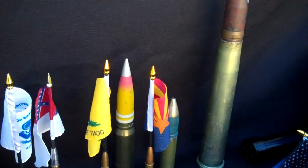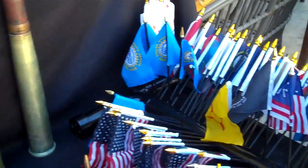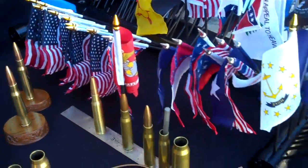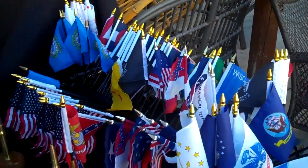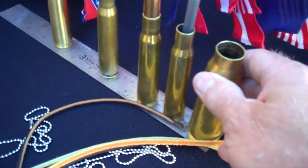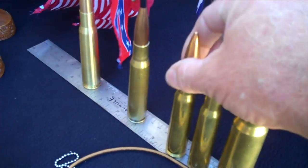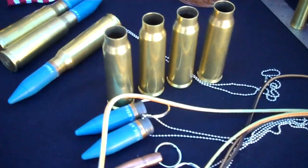That's 50cal.us. We have all state flags, military flags, confederate flags, all 4x6 or 6x9. We have magnets, refrigerator magnets, desk displays for your desk, and we have keychains.